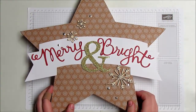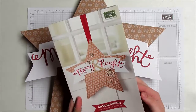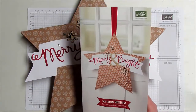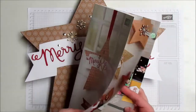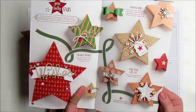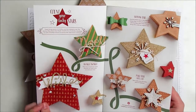Hi everybody, this is Jennifer with Northwest Stamper and I am back to share with you a little bit about one of my favorite projects from this holiday supplement that just came out today. I'm really excited about it. You may not have seen this — there's an online copy that's kind of hard to see, but it basically has a few new things that are pretty cool.